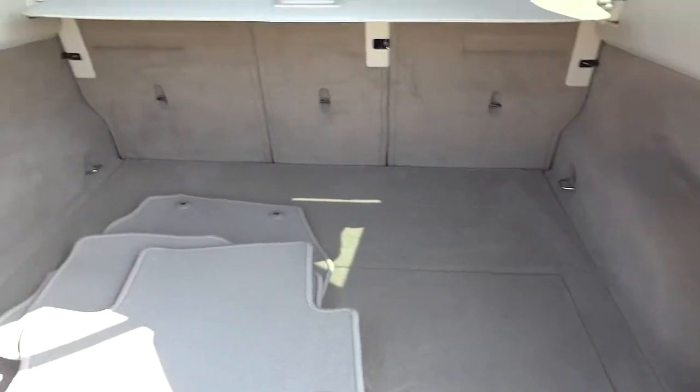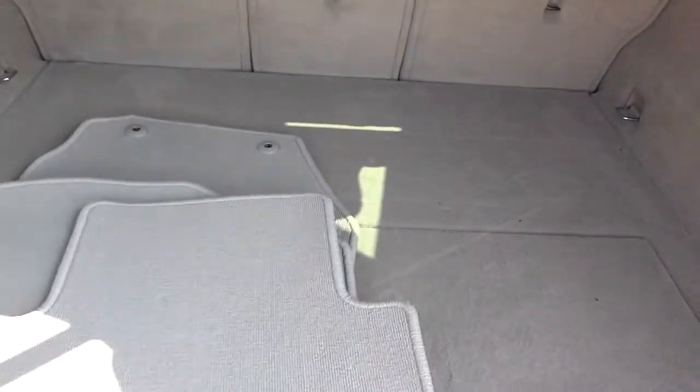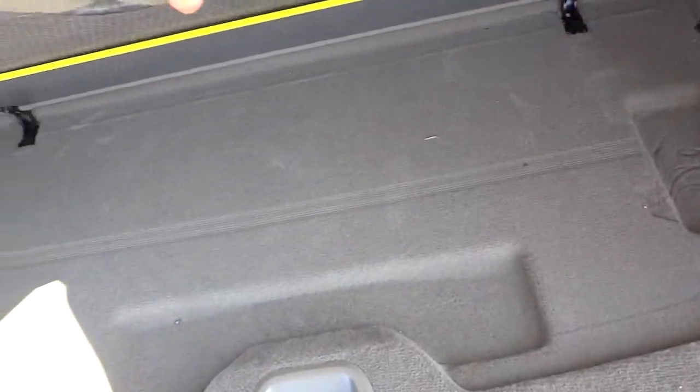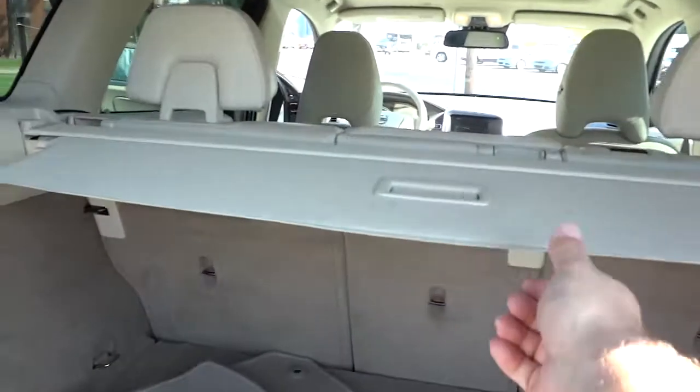Here's the inside of the back — got plenty of space here. Those seats do fold down in case you need more cargo space. There are some mats right there, and this right here lifts up and you've got some storage space under here. Spare tire is under this right here, so you can put some stuff out of sight if you need to. There's a 12-volt adapter there and like a little sun shade right here in case you need that.